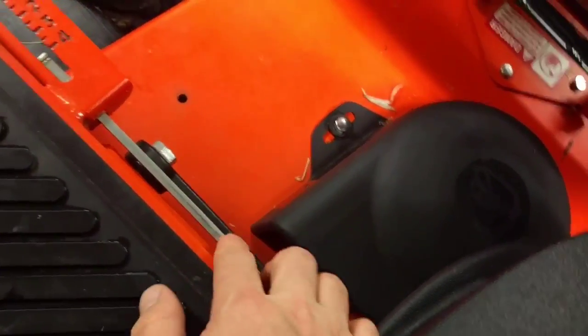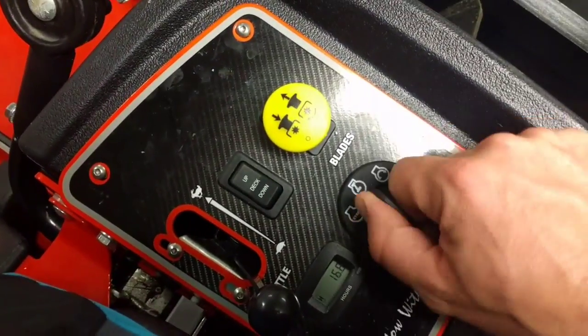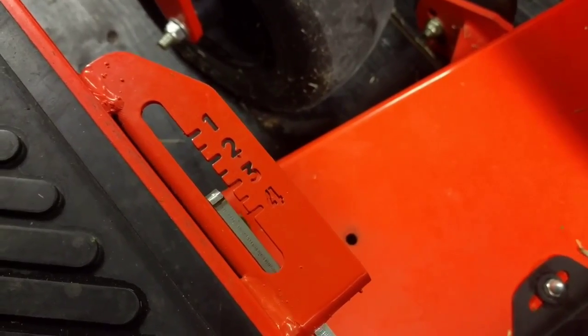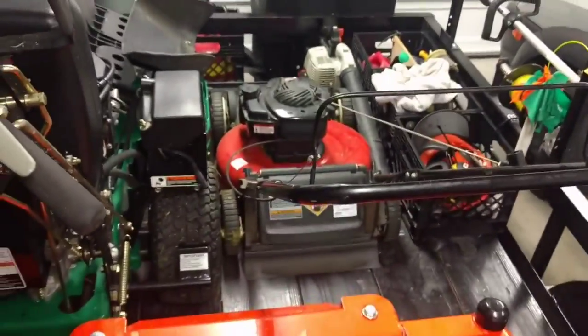Yeah, it's actually really convenient getting it on and off the trailer. You've got this little arm that's connected to that bar there. And so as that rotates, you can see your bar basically goes up and down to point to where your current deck height is. And that's the electronic deck operation on the Bad Boy Maverick — hope that helps you.